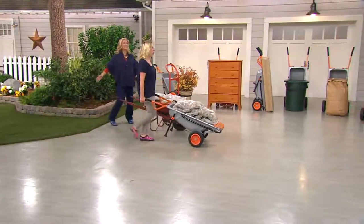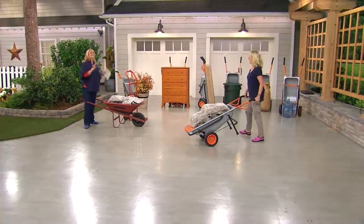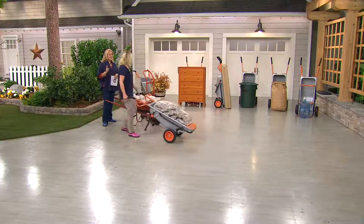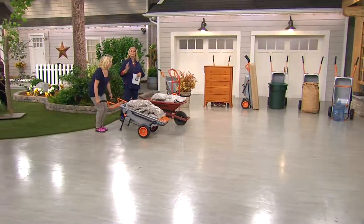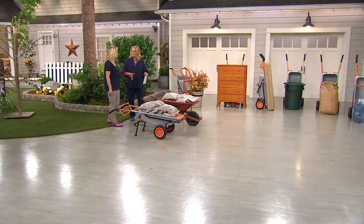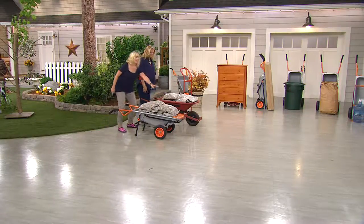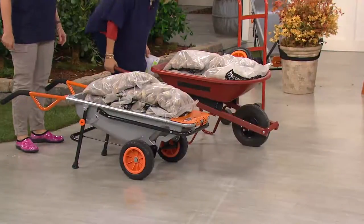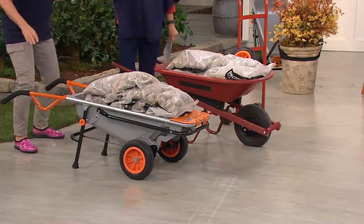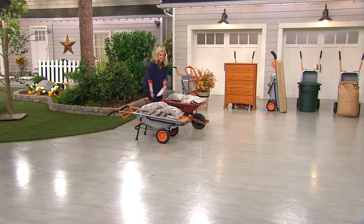Hello, Susan Butterwick! Susan is an avid gardener and she has brought us so many great things from Worx. This is the answer — because we all grew up with the wheelbarrow, which is fun to ride in as a kid, but as an adult it's a different story. We've got 250 pounds in here, and that happens every time with a wheelbarrow.